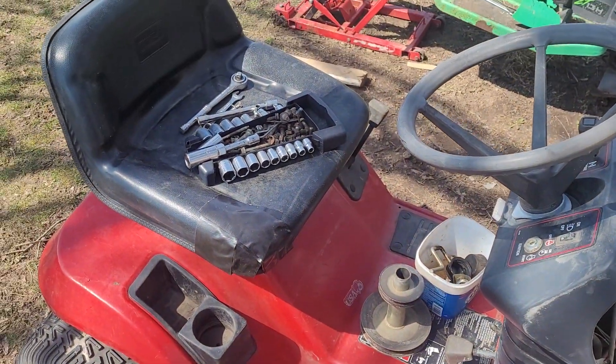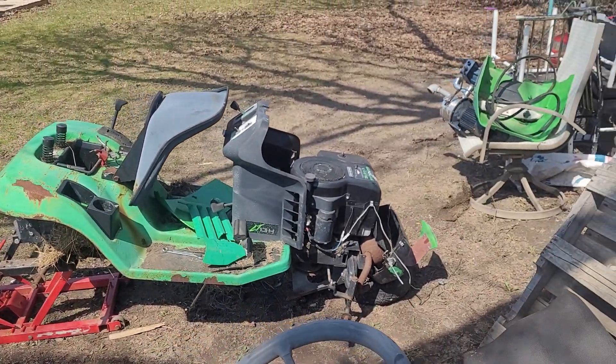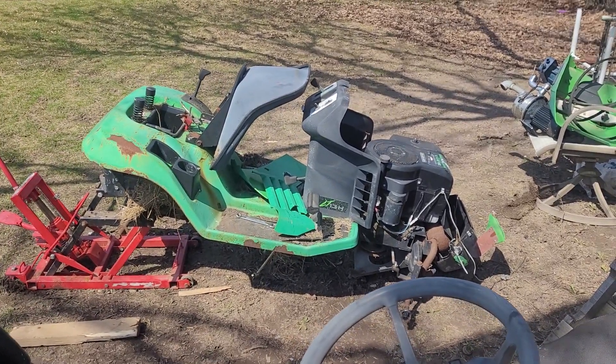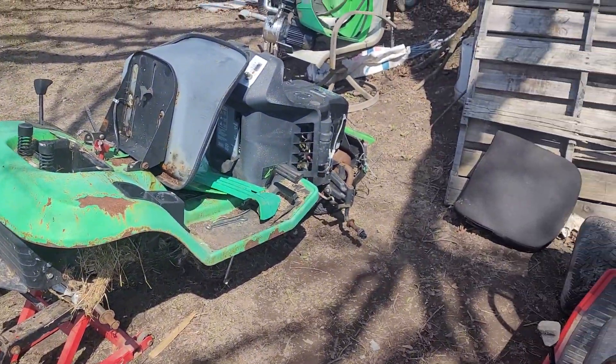This one doesn't have the key under the seat to mow in reverse — and that one doesn't have it either. These are very close in years. Next step is to see if that engine will run and see if that transaxle will turn, so I'll talk from there. Please keep it redneck like always.